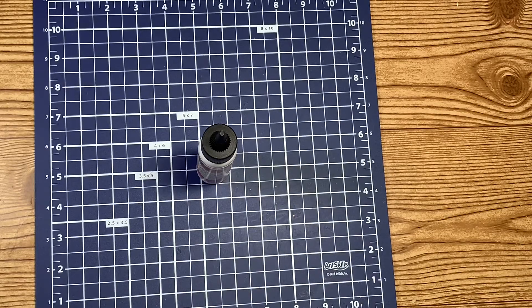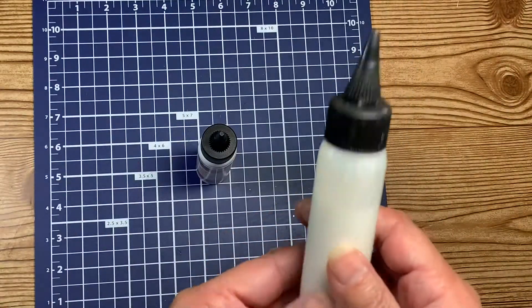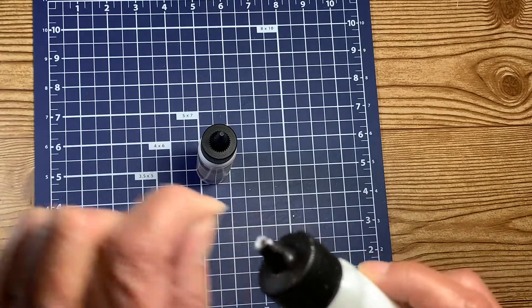Hello everyone and welcome back to my crafting world, this is Anna. As I had showed you in a previous video, my glue bottle tip broke off and I had to order a new one, and now this one's all nasty.